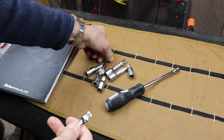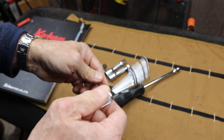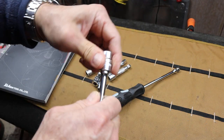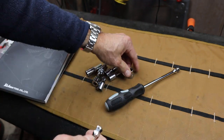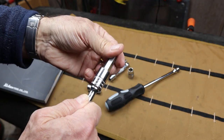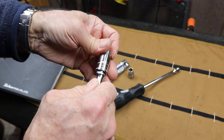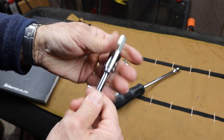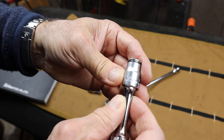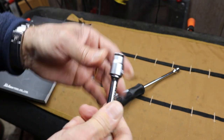With the Koken socket, it really fits on there snug — really in there. The SK rattles around in there, and here's a Snap-on in between. It's a very nice, smooth wobble. I like this better than the Snap-on one. You drop that Koken socket on there and nothing — that's amazing.